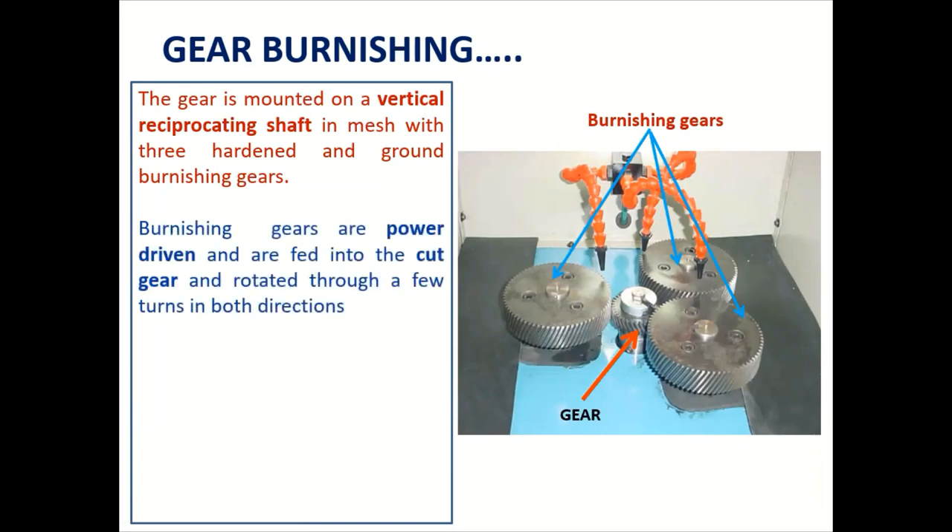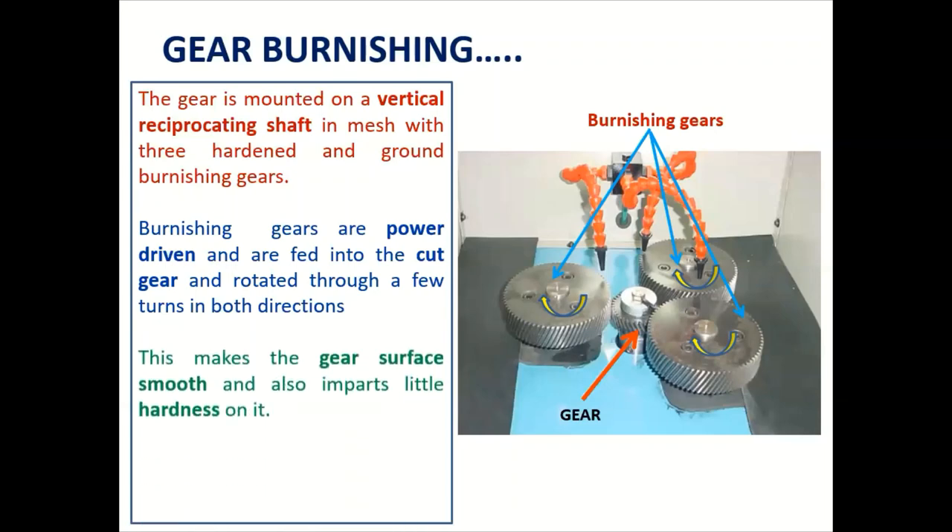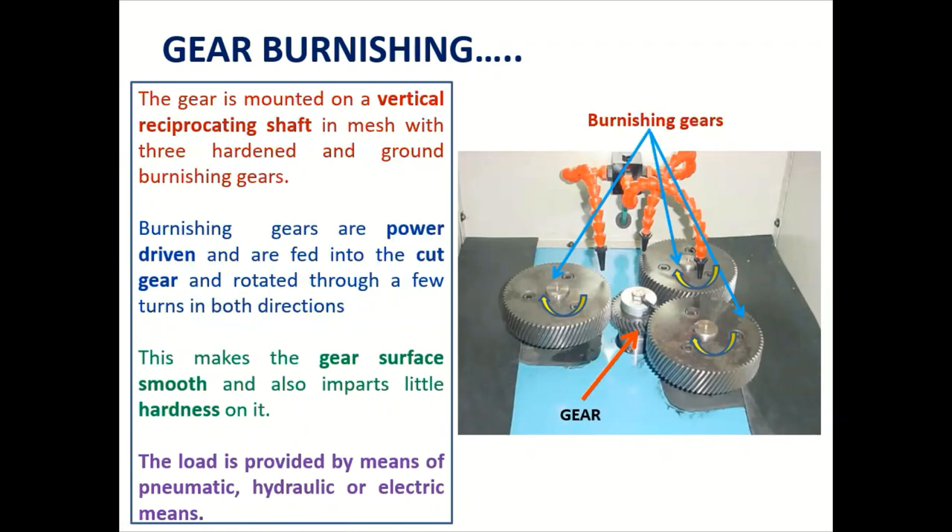The burnishing gears are power-driven and fed into the cut gear, rotating through a few turns in both directions — clockwise and anti-clockwise. This makes the gear surface smooth and also imparts a little hardness on it. The load applied causes friction, which naturally produces hardening on the gear surface. The load can be provided using pneumatic, hydraulic, or electrical systems.